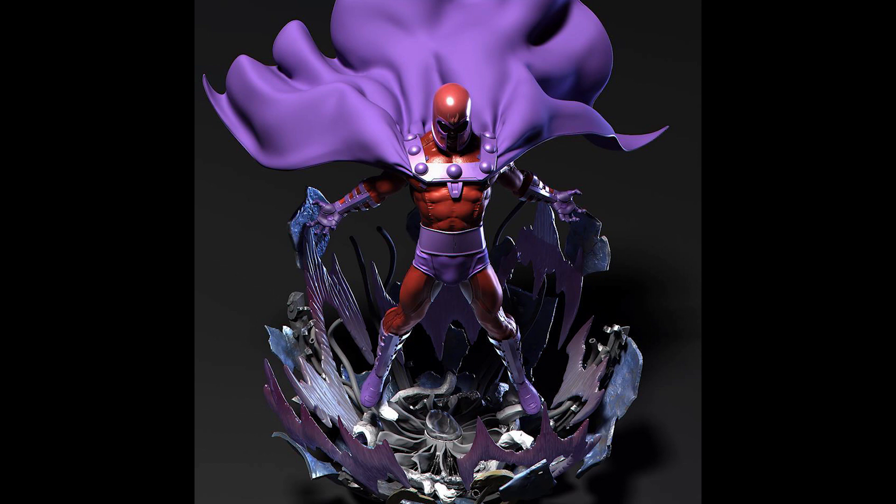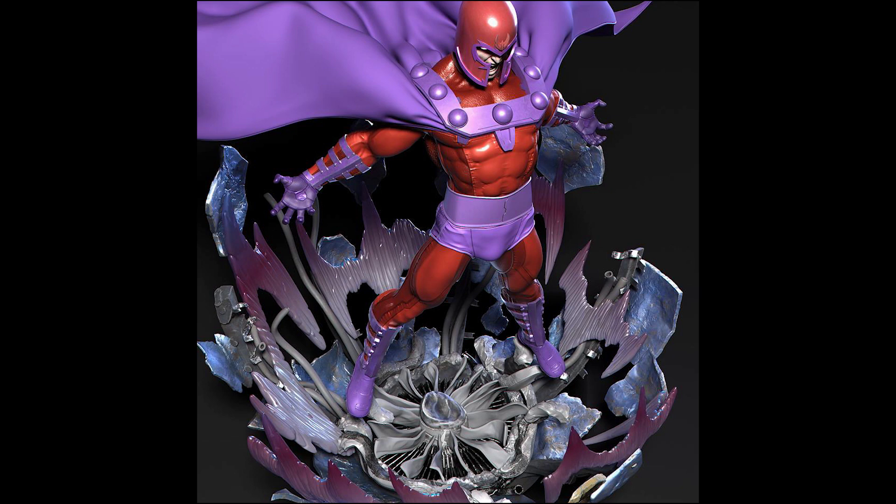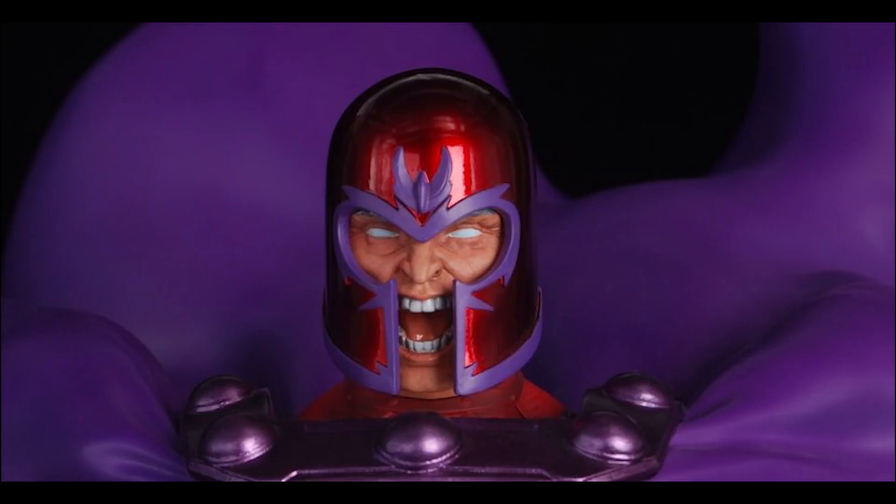We also have some Magneto updates by Hades Studio. I have this on pre-order and I'm very excited to receive it. So here are some paint updates.